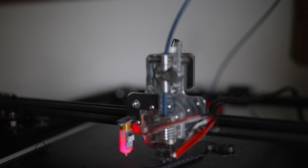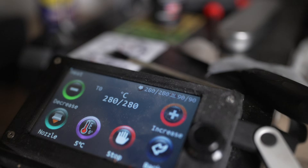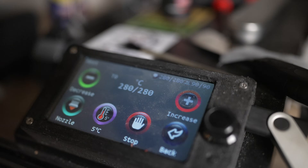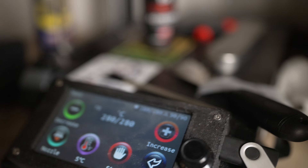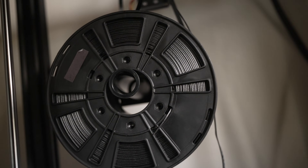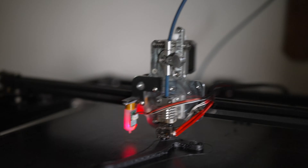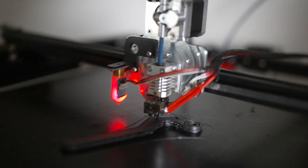It's got a direct drive, all metal hotend, a new motherboard, complete with a firmware update so that I can print at 500 degrees Celsius, and a new display. And I'm printing 3D XTEC carbon fiber polycarbonate. I'm printing a little brake handle for my kid's scooter.